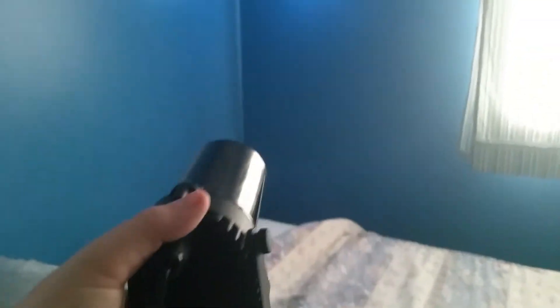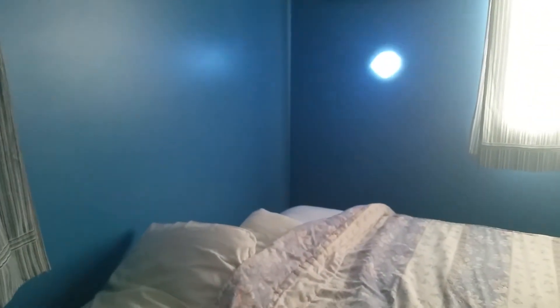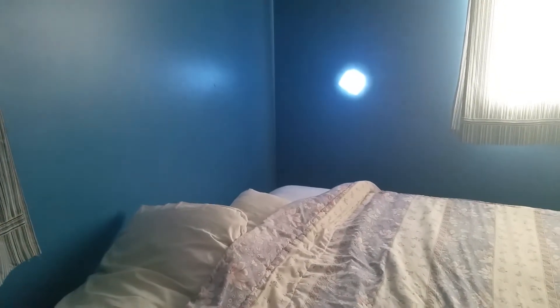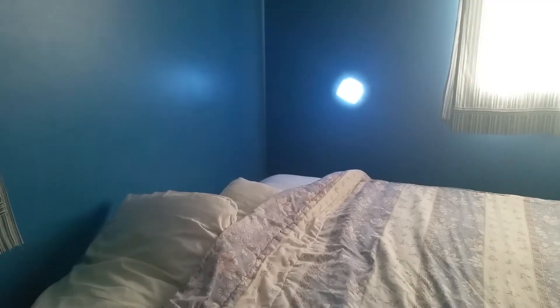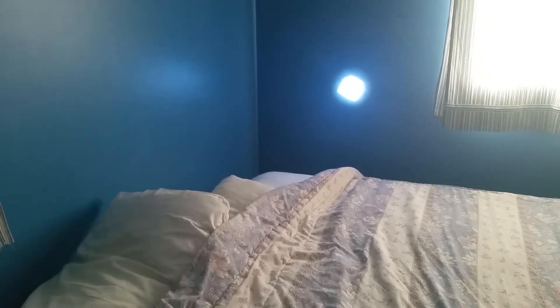The cord is not very long, and as you can see, it's circular near the unit. The further away it gets from the area it's going to hit, the more square the beam is. It's a square beam with a halo of white.